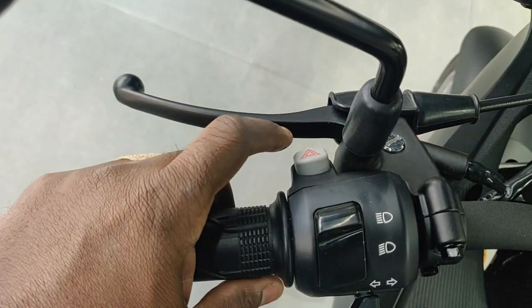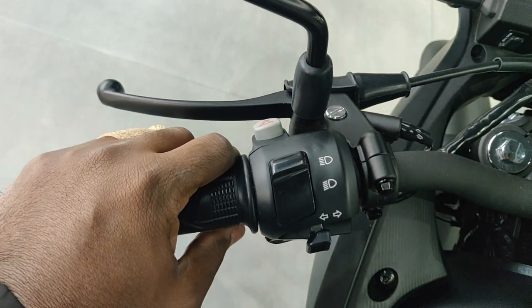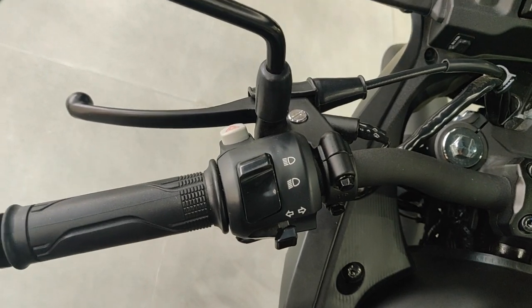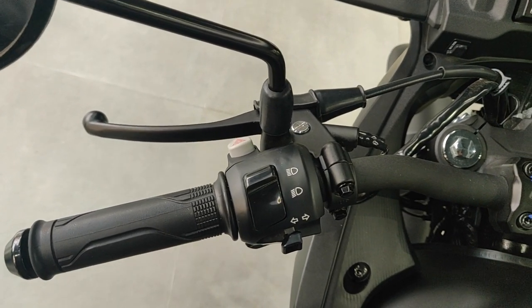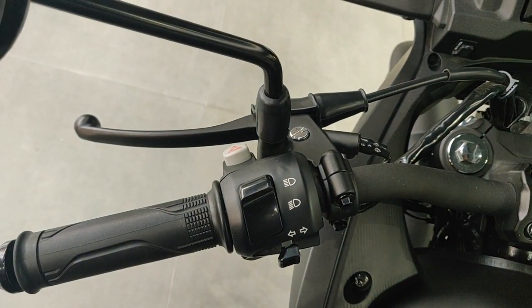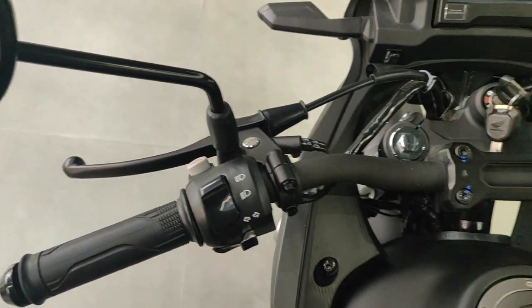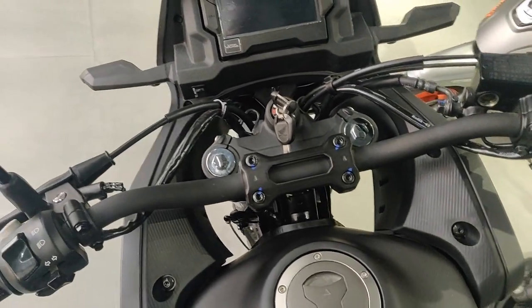It's also got a hazard light switch. If you watched my video on the CB500X, one thing that really annoys me is that the versions coming into China have no hazard light switch, but the lower versions of Honda bikes have it — that really boggles my mind.